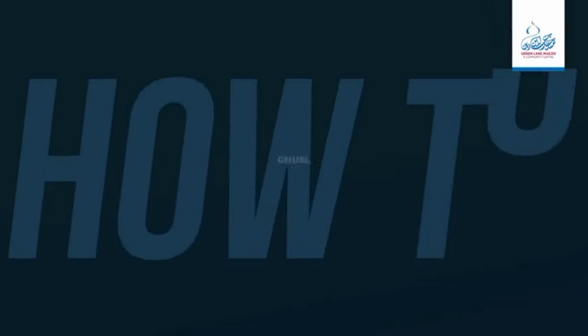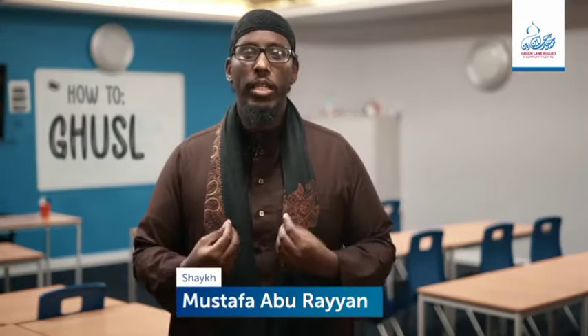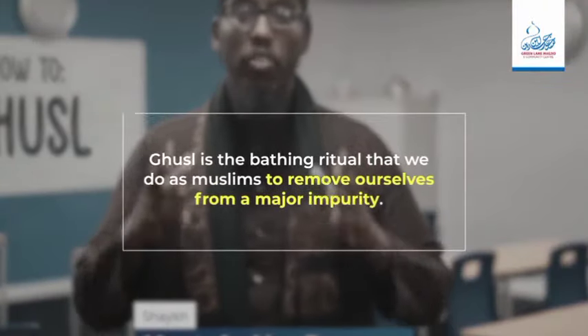Assalamu alaikum wa rahmatullahi wa barakatuh. Welcome back to another how-to video. In this video we discuss ghusul. Ghusul is the bathing ritual that we do as Muslims to remove ourselves from a state of major impurity.